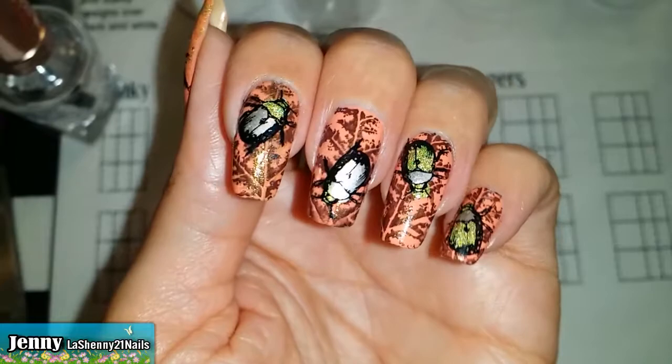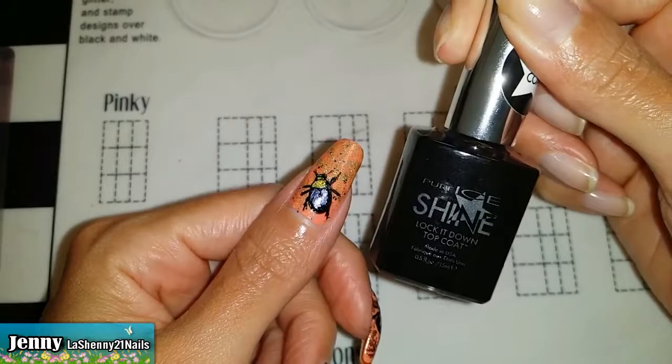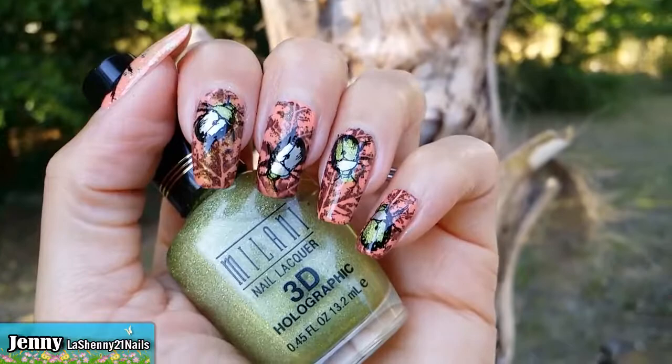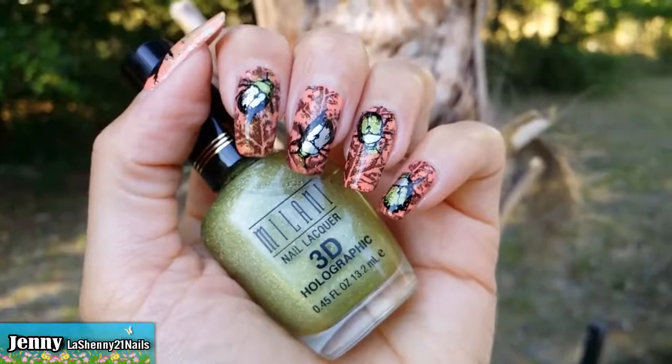And now we're ready for the final step, the clear top coat. Today I'm going to be using the Pure Ice Lock It Down Top Coat. And here's my completed manicure. I thought it would be appropriate to do the ending of this video outdoors where you find many little bugs like these crawling around.